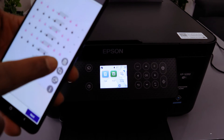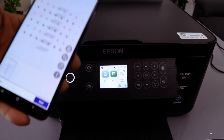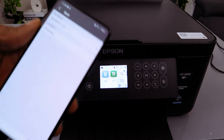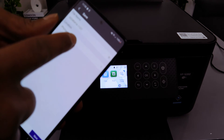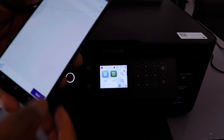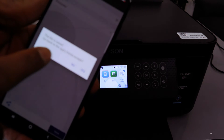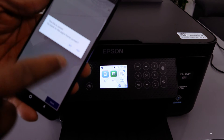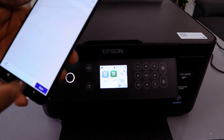Once scanned, you have several options: you can select the plus icon to scan more pages, delete the document, or rotate it. Then select Next. You can save this document as a picture — select Save. The file is saved and it will ask if you want to go back to the home page.